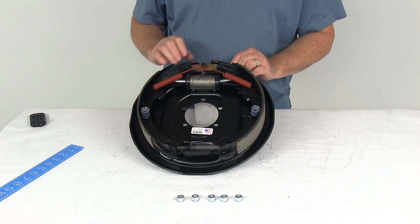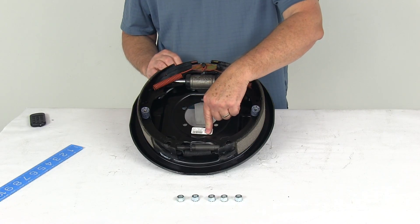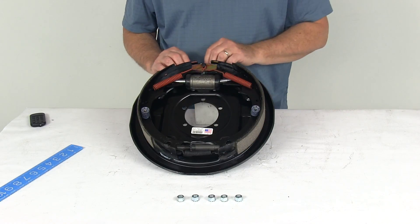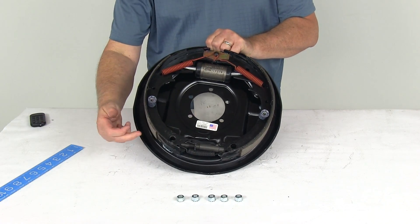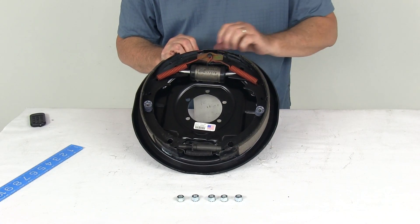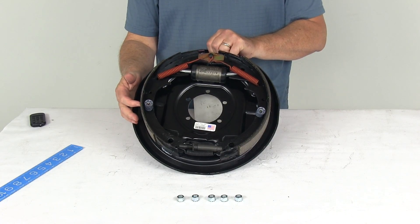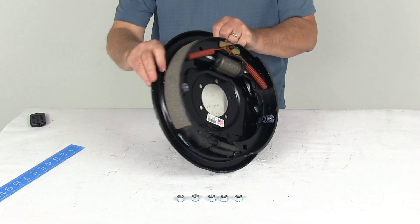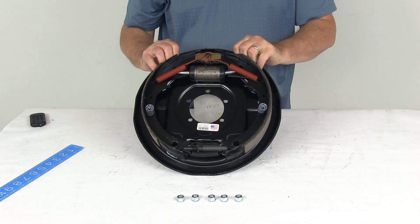This is a left hand driver side assembly. On a new assembly, a sticker will tell you that, but if the sticker isn't there, the easiest way to tell is to look at the length of the pad on the brake shoe. One pad is shorter — that is the primary shoe, and it always faces the front of the trailer. That orientation tells you which side it mounts on, confirming this is the left hand driver side brake assembly.